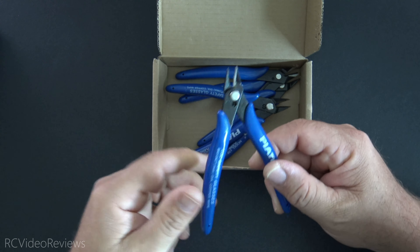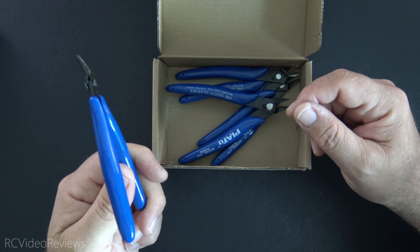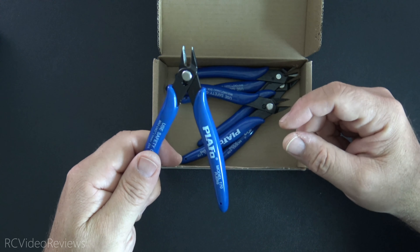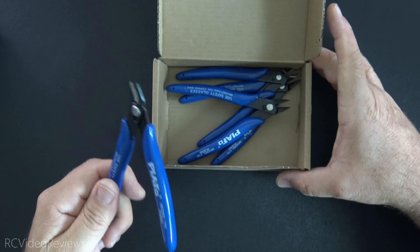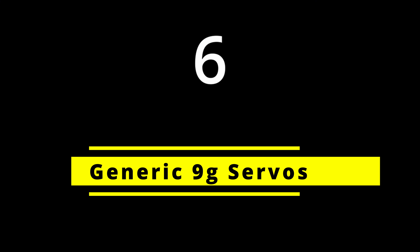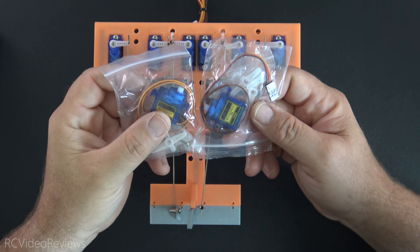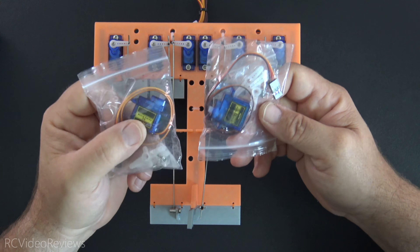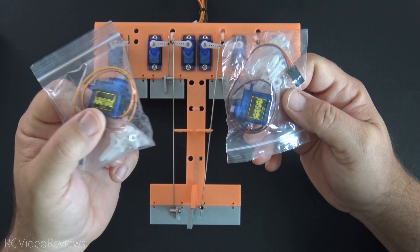Next up are flush cut side cutters. I first learned about these when I got into 3D printing because they're used to cut filament, but they also work great on small electronics. I get a five-pack of these on Amazon for about 10 bucks. If they get a little worn out, dull, chipped, or loose, you just toss them and move on to the next set. For $2 a pair, it's not a hard thing to switch over and get yourself a five-pack so you have spares.